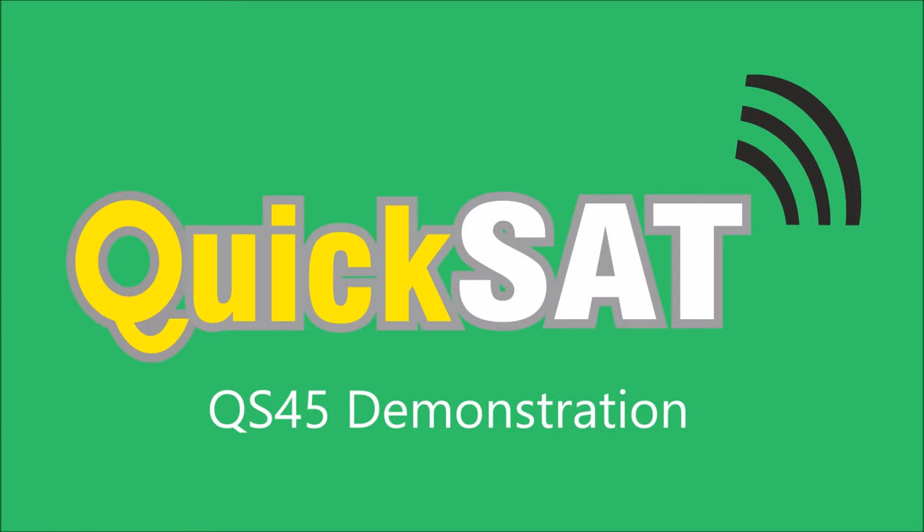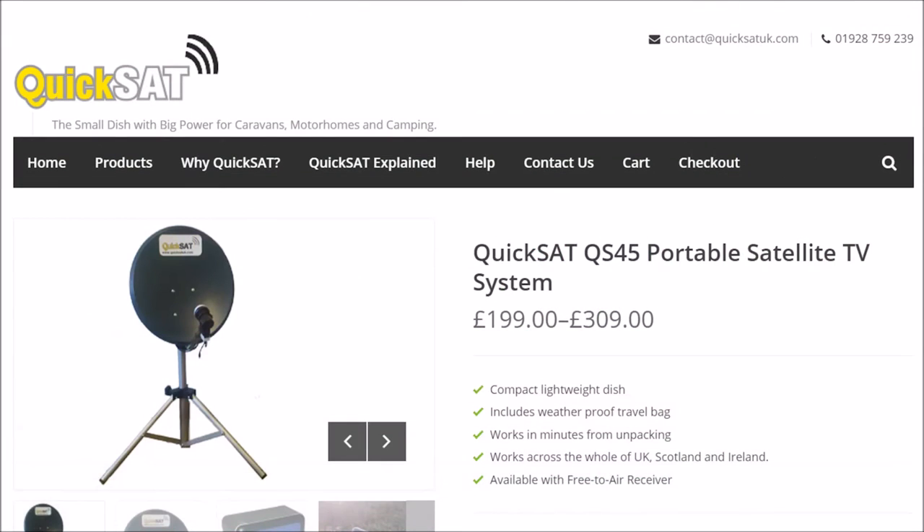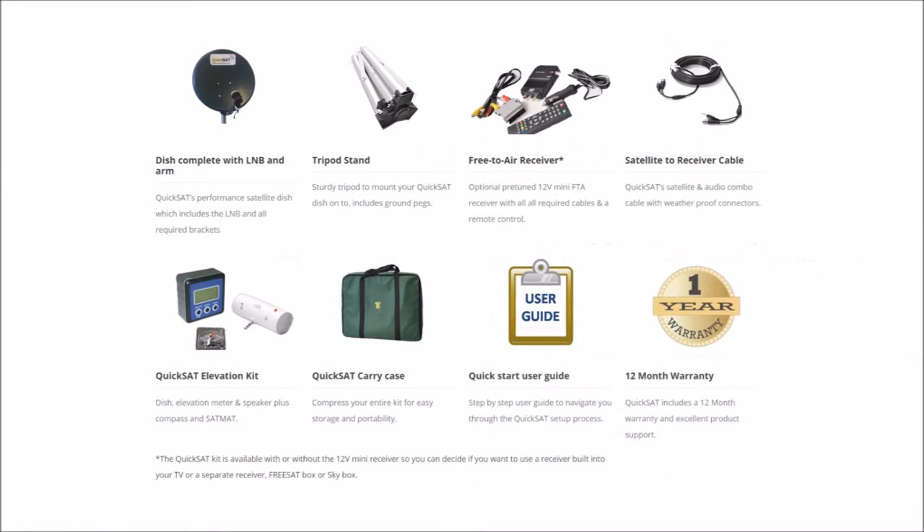Chris here from KwikSat. Today we're going to show you how to set up your new QS45. This is the 45 centimetre dish that comes complete with all the necessary tools to help you find your satellite, set your satellite dish up to work in conjunction with your TV, with built-in satellite or with a Freesat box or a Sky box.